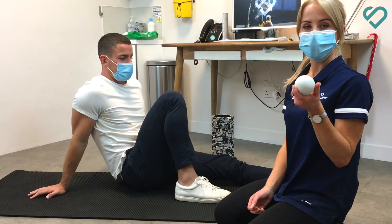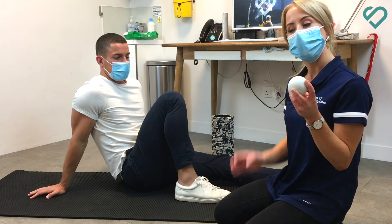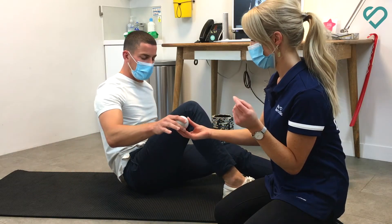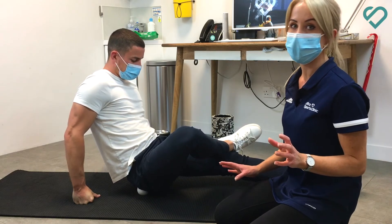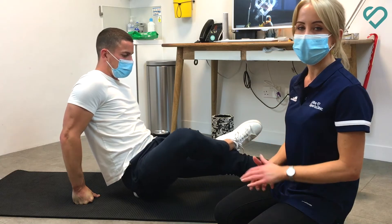Massage balls are another really good tool, better at targeting really specific areas. I'm going to show you how you would loosen your glutes. You can just sit on it, taking weight through your arms and legs to control the amount of pressure, then moving the ball around to really target those areas of tightness.